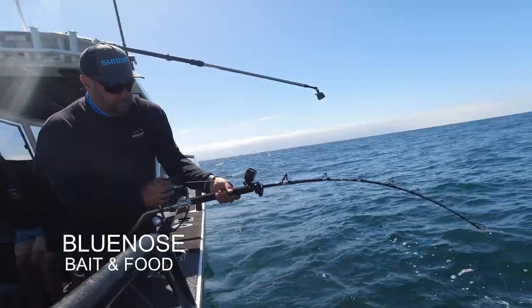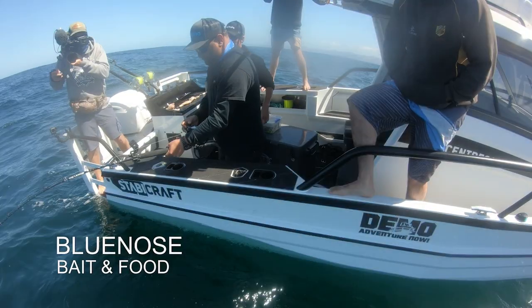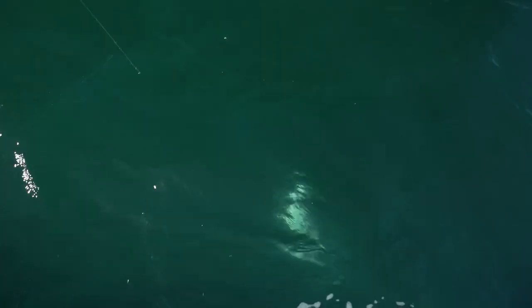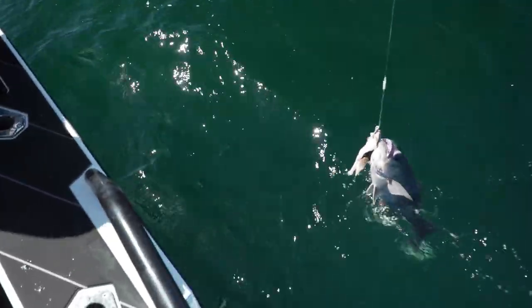Crank it in mate. Yeah, let's just get one on the deck. Let's get some dinner. Here we go, we've got colour. Blue nose. Swordfish bait.